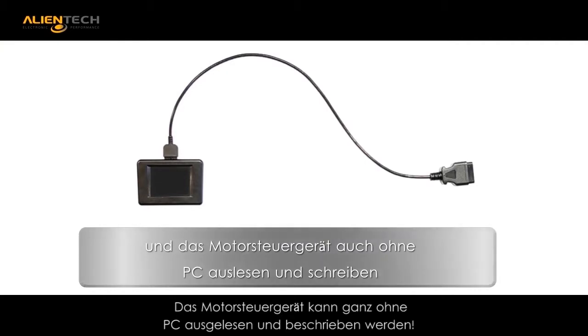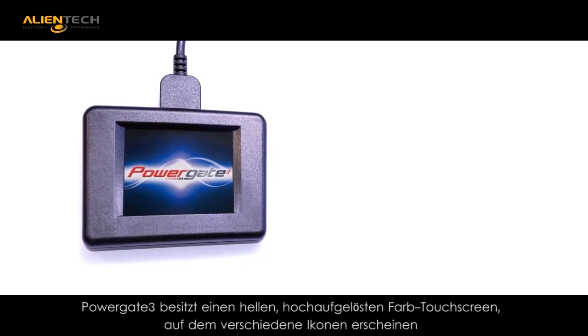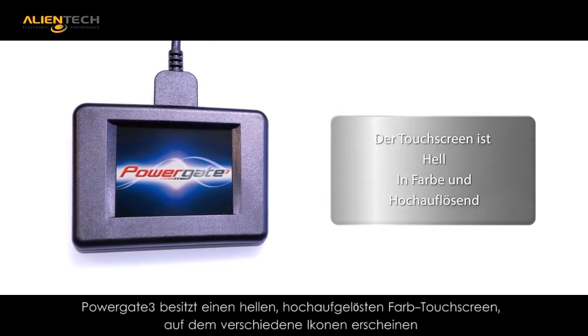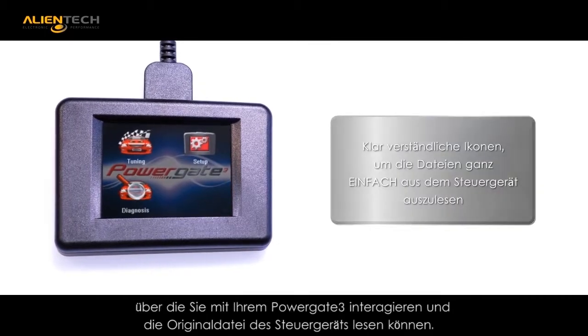By connecting the unit to the vehicle with the supplied OBD cable, you are able to read and write without the need for a PC connection. The PG3 is a self-contained unit.